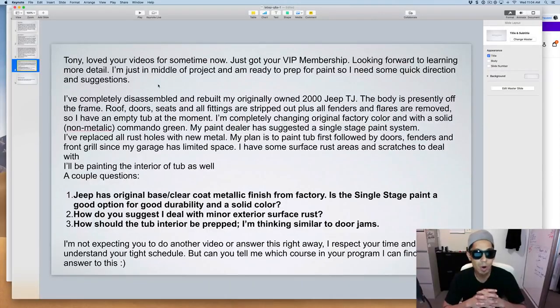Next question — a VIP member says: 'I've completely disassembled and rebuilt my originally owned 2000 Jeep TJ. The body is off the frame — beautiful truck. Roof, doors, seats, all fittings are stripped out, plus all fenders and flares are removed, so I have an empty tub. I'm completely changing the original factory color to a solid non-metallic commando green. My paint dealer suggested a single stage paint system. I've replaced all rust holes with new material. My plan is to paint the tub first, followed by doors, fenders, and front grill.'